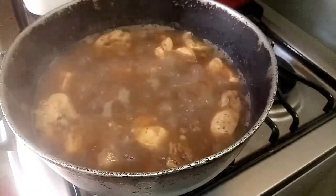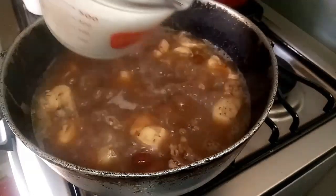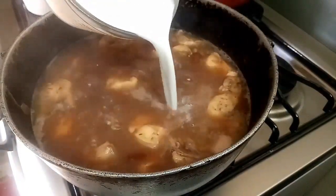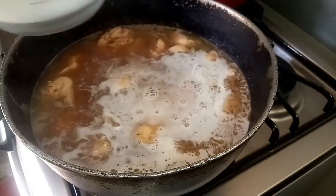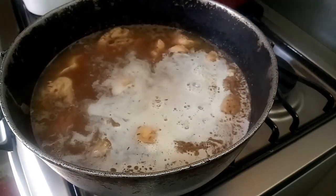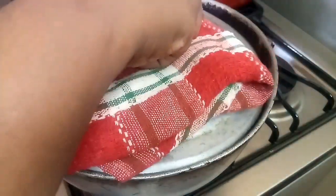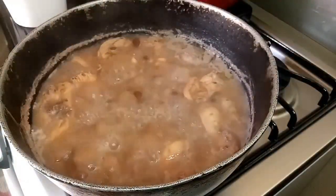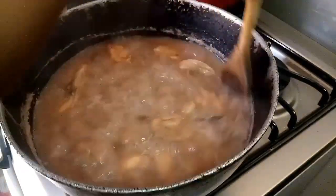Now normally I add my coconut milk here — Jamaican stew peas, you have to have coconut milk in it. I'm adding about half a cup of coconut milk. It's looking nice now so I'm ready to add my spinners.